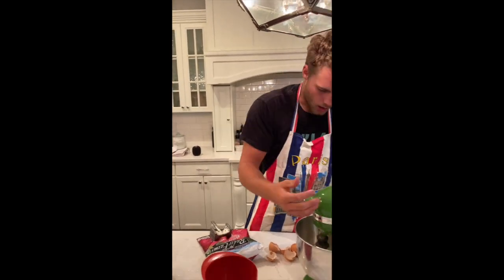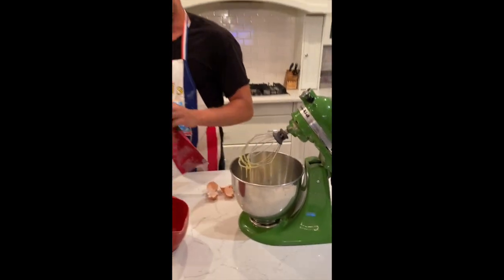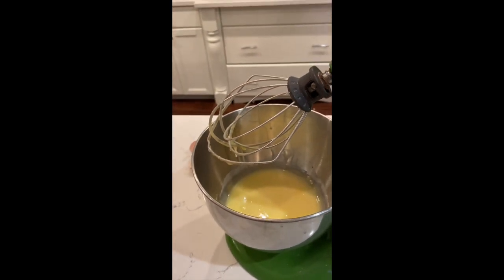Feel free to stop your egg and sugar mix when it gets to about this consistency — really nice and frothy. And while we're continuing on with the rest of this recipe, we're going to continue to beat these raspberries.